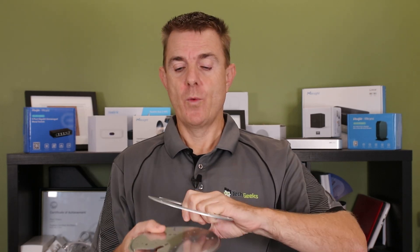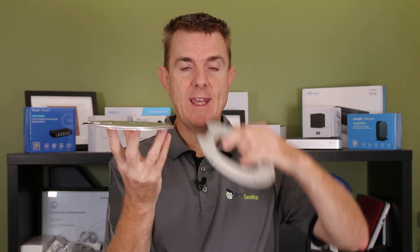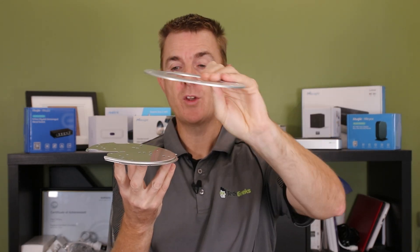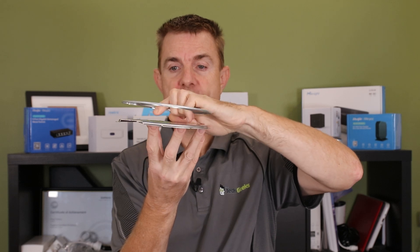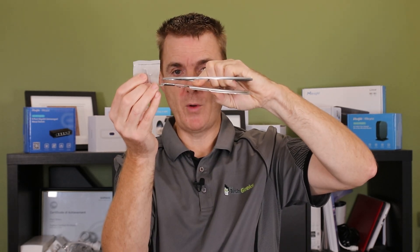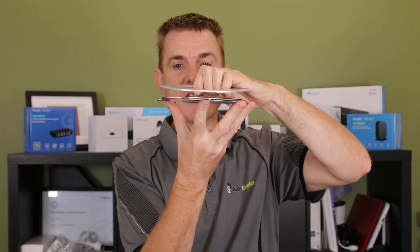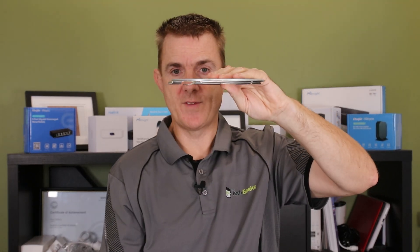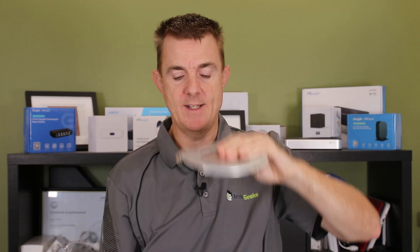If you've got a suspended ceiling, you can use this bracket — a second bracket goes above your ceiling tile. You use the longer bolts to bolt those together, sandwiching the ceiling tile in the middle, and then you offer the device up and clip it into place. Those are all the bits that you get in the box, and then you get the device itself.